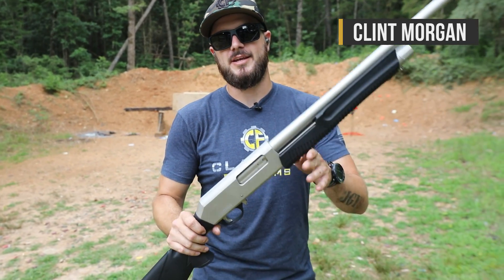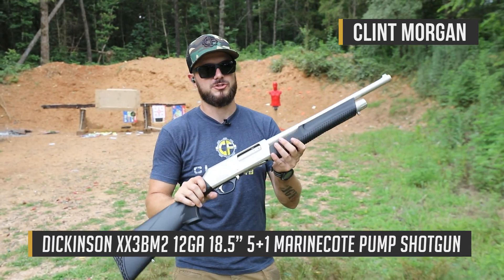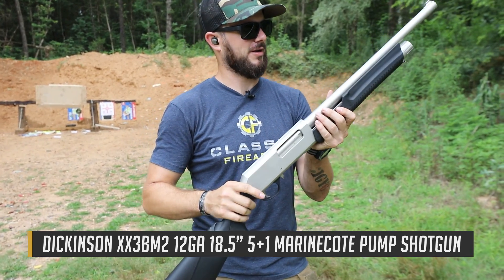Hey guys, Clint here with Classic Firearms. Coming at you today from Take Aim Training and Range, we've got ourselves the Dickinson Marine Commando shotgun, and it is a sweet one guys.